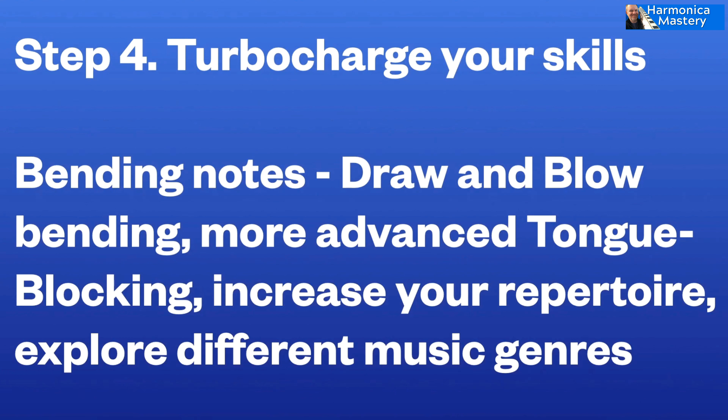Most of the blues guys tongue block most of the time. There are a few exceptions — like Paul Butterfield didn't, and he sounds great. You don't have to, but most people would say you're missing a trick if you don't. So that's a major step forward — tricky stuff. That's number four.